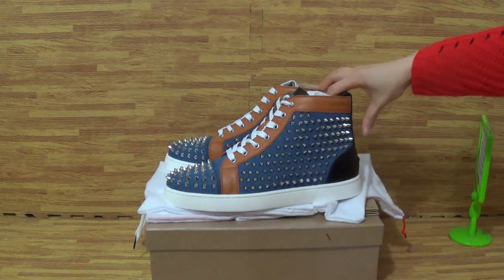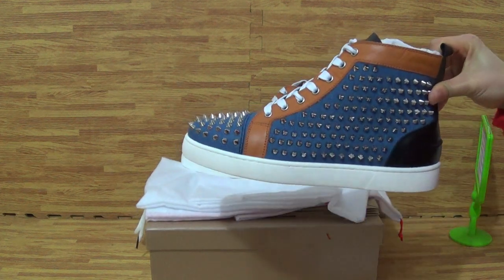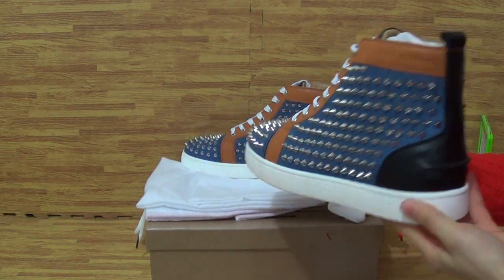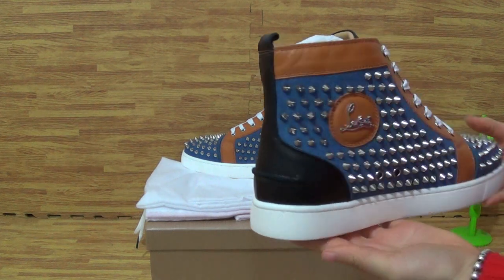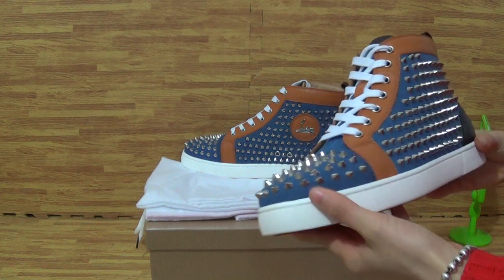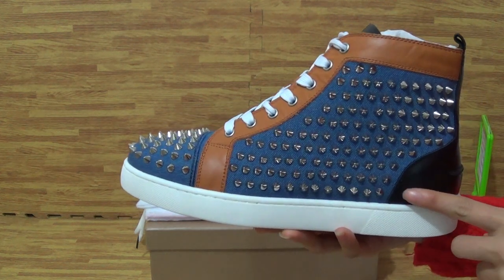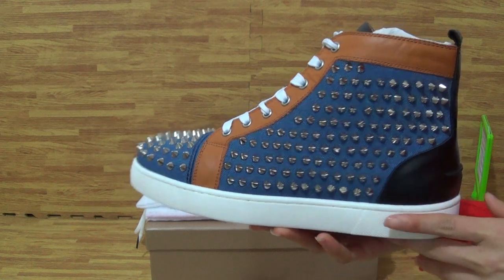All right, as you can see, we got these new arrival shoes. They're very nice, and a little heavy — of course, authentical. Now, let me show you this part of the shoes.